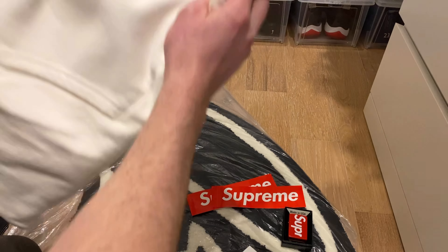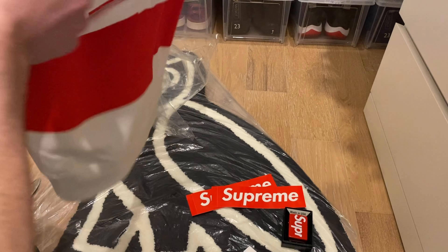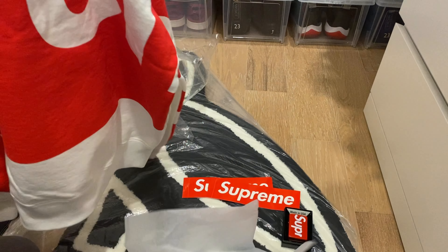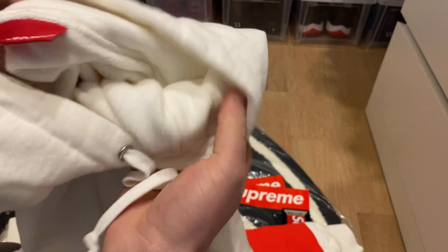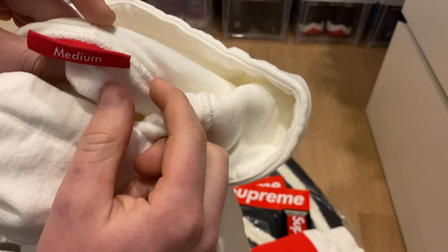For Supreme, I've owned a hoodie before and I got a large and it was too big, so this time I got a medium. This is like the big logo Supreme on the back. Nice heavy material, and the Supreme tags inside say medium.